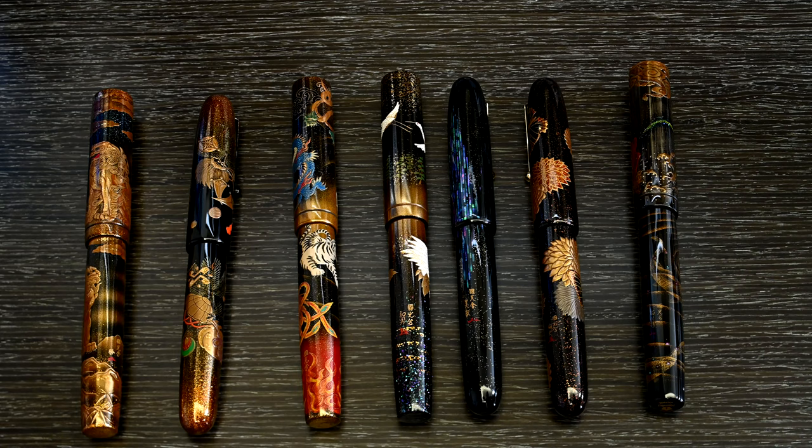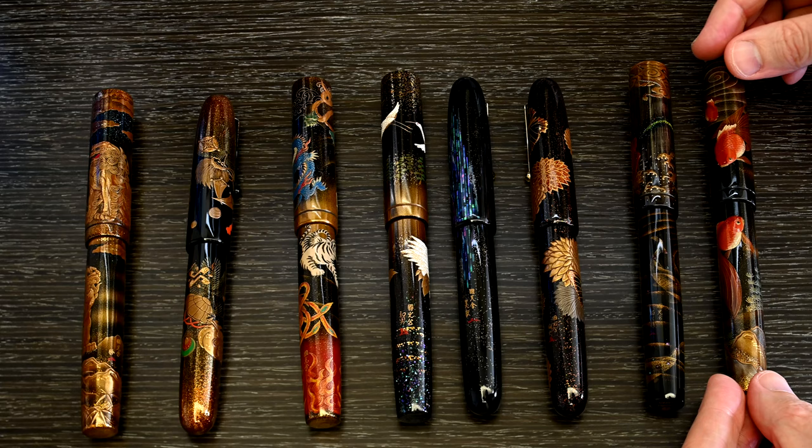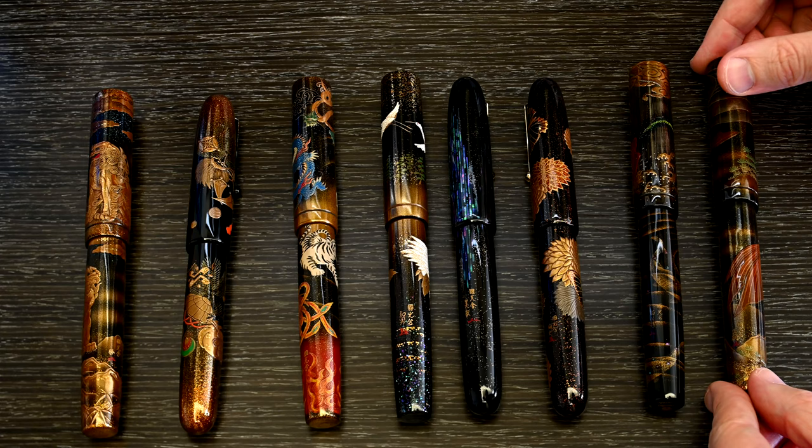In a very similar way, perhaps unsurprisingly, is the Emperor Goldfish. This is the only pen from this set which is actually mine — it belongs to me. In some respects it's very similar to the previous pen. The goldfish work is spectacular, with a lovely artistry and a lovely theme: this palette of muted warm colours. I just love this pen — I write with it every day.